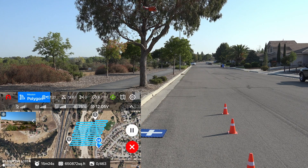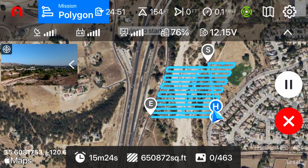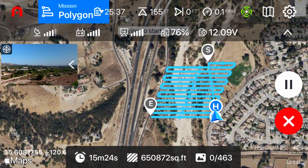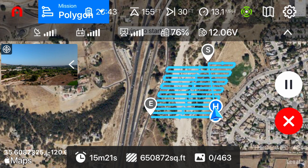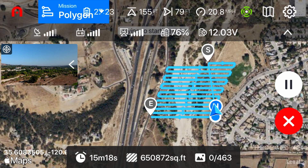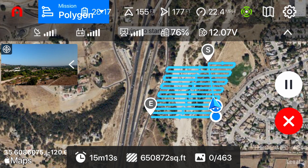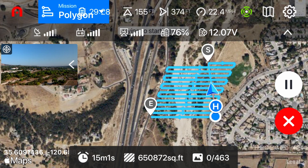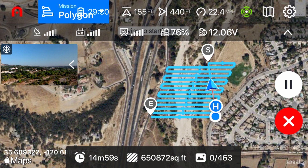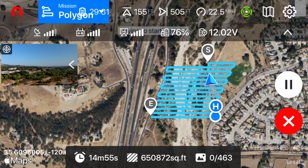Flying to starting point. Okay, there she goes.